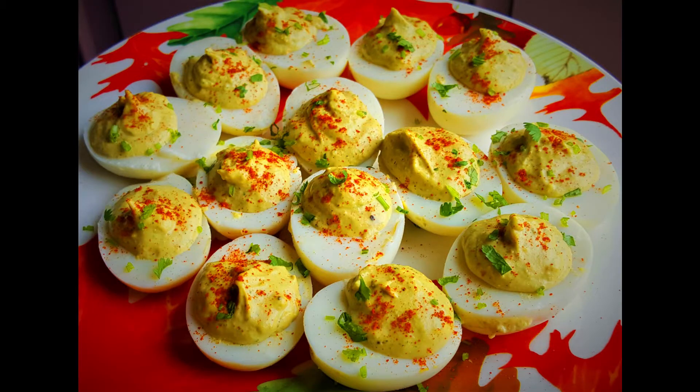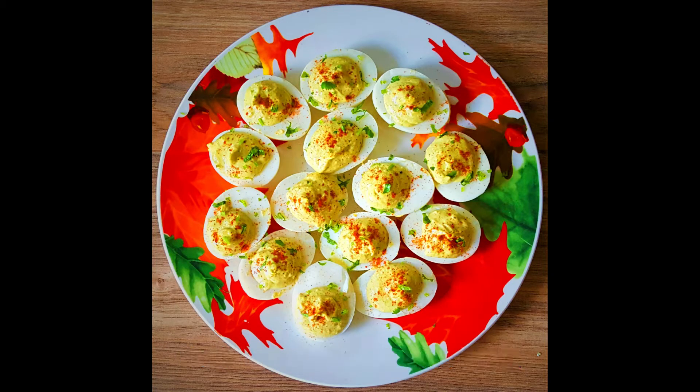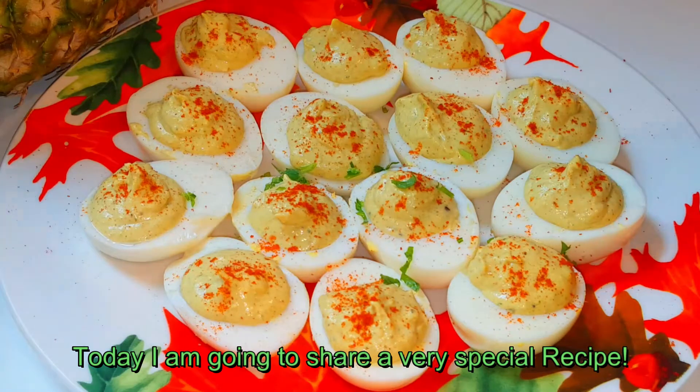Asalaam alaikum, welcome back to my channel. In today's video, I am going to show you a very special recipe.